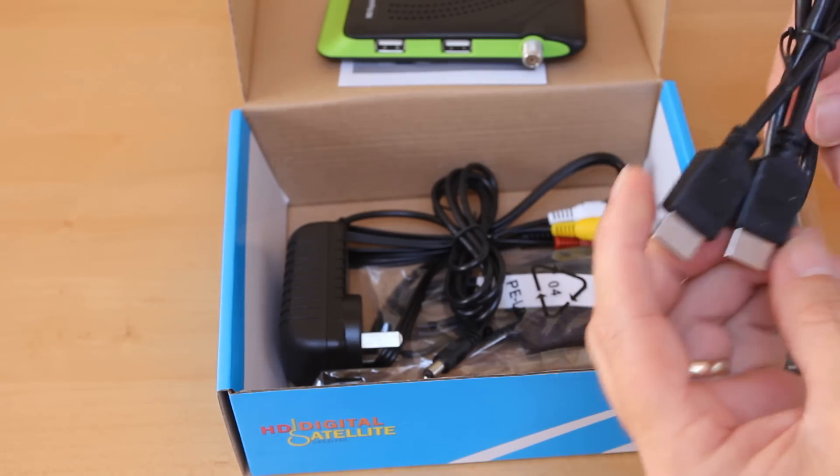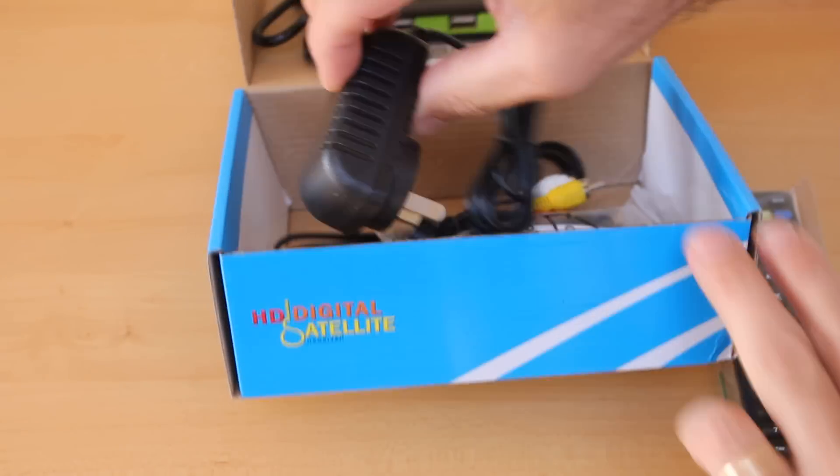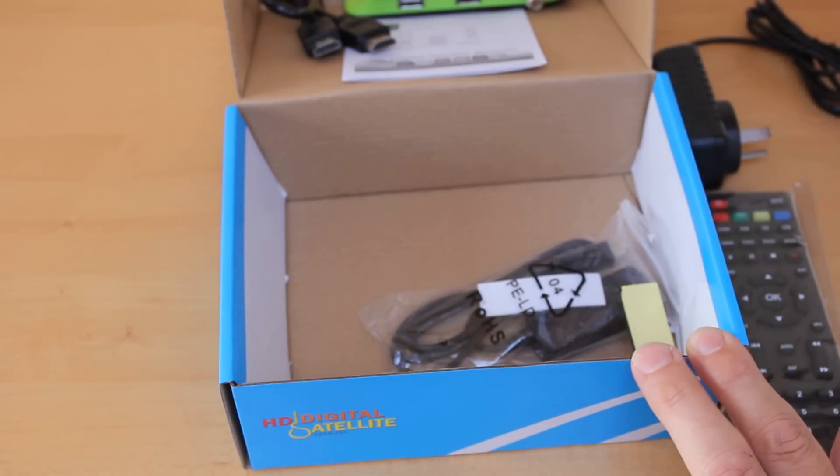Here we have an HDMI cable, a power pack, and an AV cable.